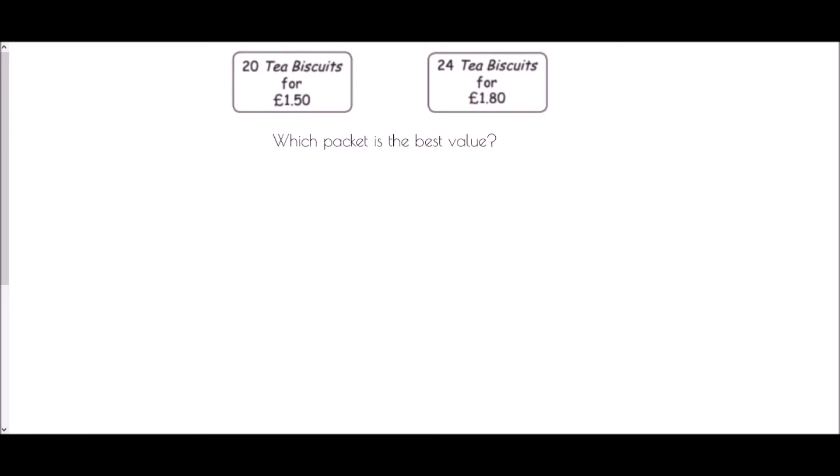Now we're looking for best value between 20 tea biscuits for £1.50 or 24 tea biscuits for £1.80. We could use the unitary method to find the cost per biscuit, but another option is to find a common quantity. Both 20 and 24 are multiples of 4, so we can work out how much 4 biscuits cost in each case.